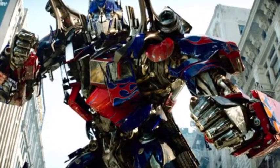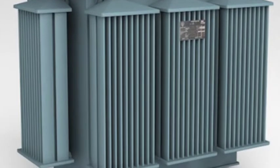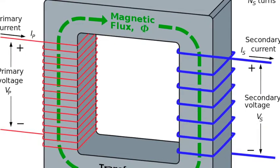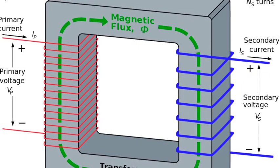No, not that transformer — this transformer. The way this device works is with a magnetic field. It is a simple fact of electricity: you pass a current through a wire and a magnetic field or flux will be created around it. The force of this magnetism in the wire will be related to the size of the current.